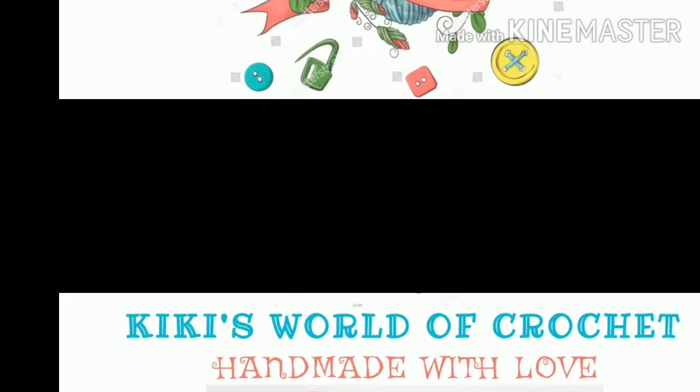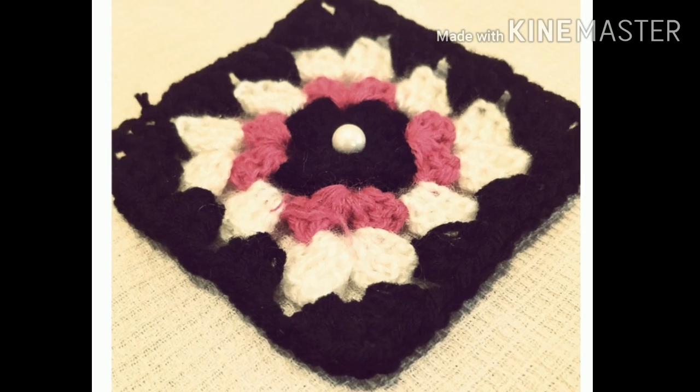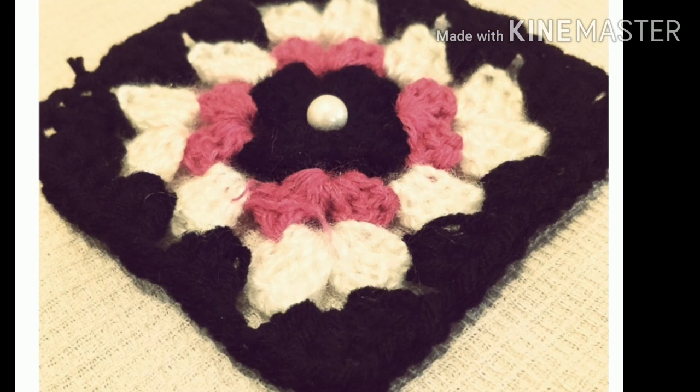Hello friends, welcome to Kiki's World of Crochet. In this video, we will show you a granny square pattern. This is a very easy stitch.